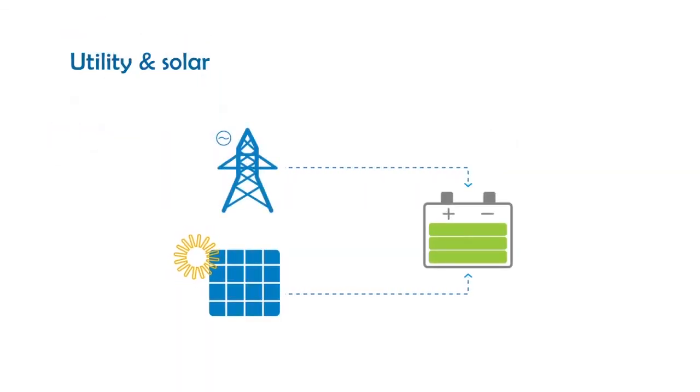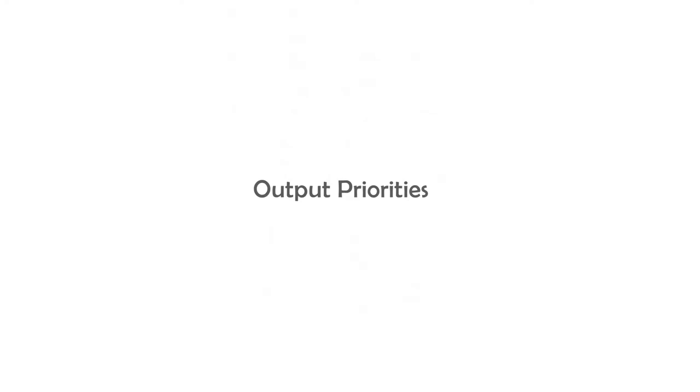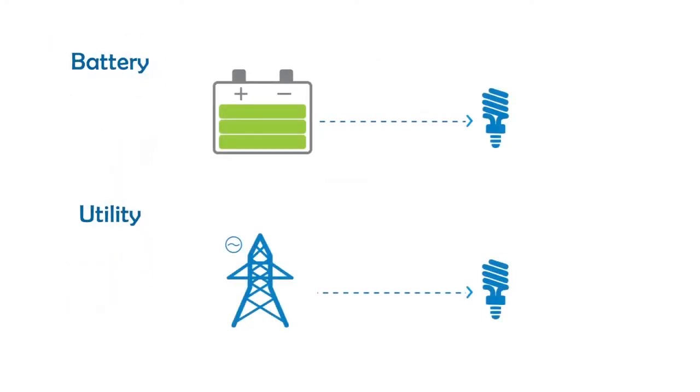Utility and Solar mode: utility and solar charge the battery together. Solar mode: solar panels charge the battery. Output can be provided using batteries or utility directly. Stay tuned for our next videos.